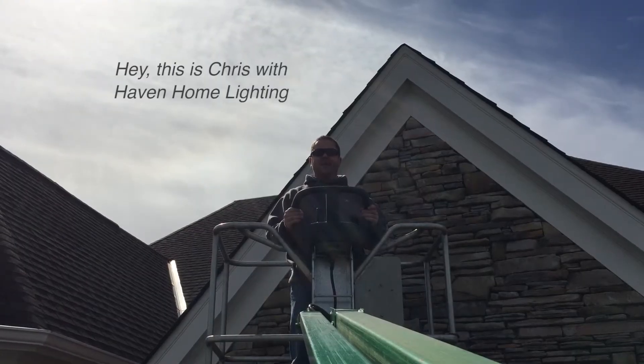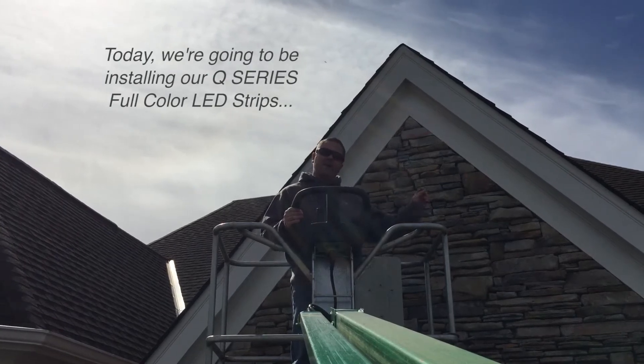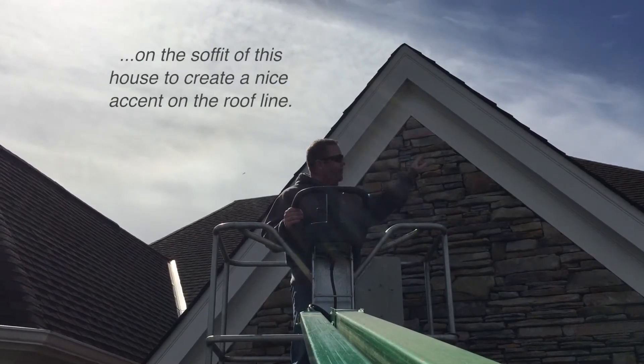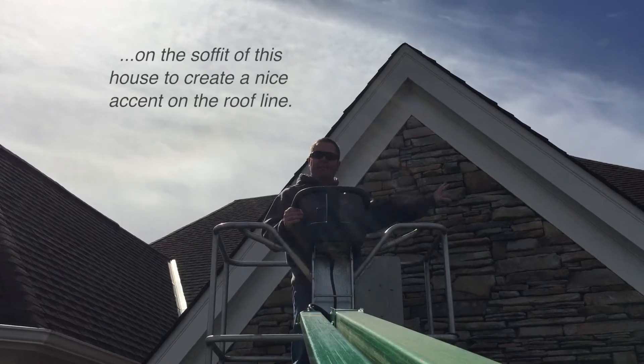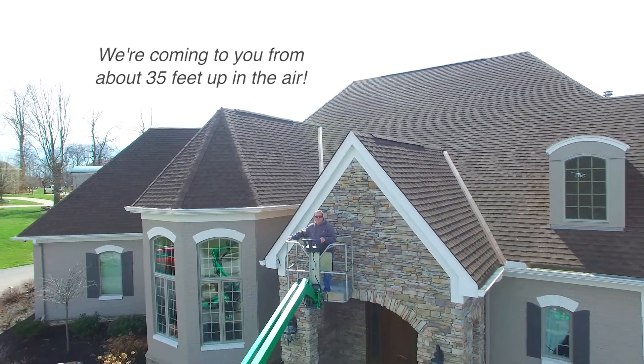Hey, this is Chris with Haven Home Lighting. Today we're going to be installing our Q-Series full-color LED strips on the top of this house, to create a nice accent on the roof line. We're coming to you from about 35 feet up in the air, and let's go!